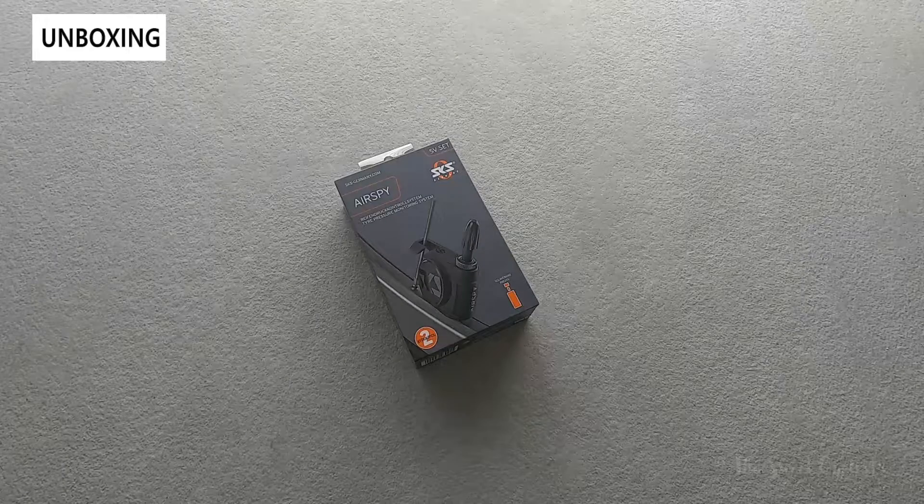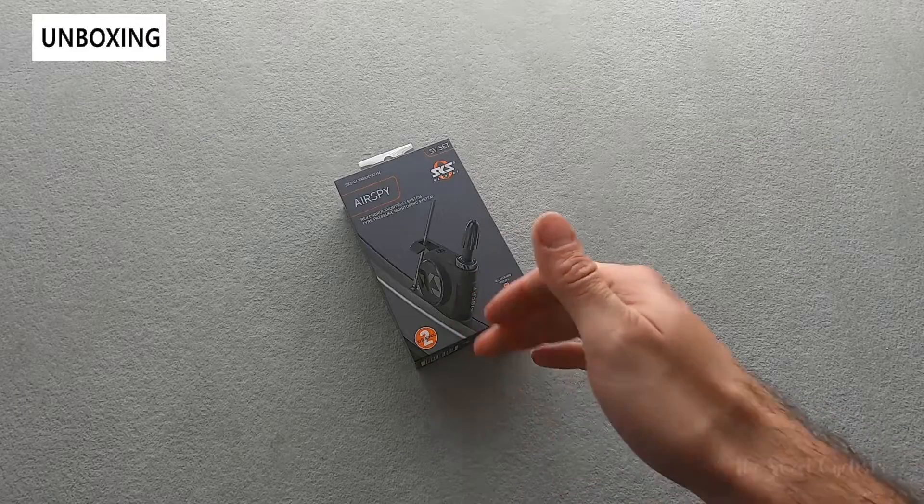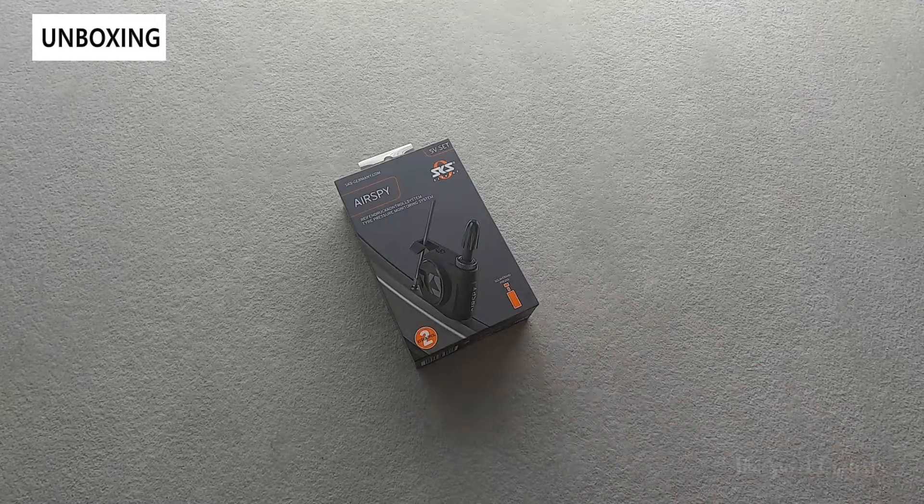SKS's solution to that is the AirSpy — a tire pressure sensor monitor designed for your bicycle to provide you real-time data for your pressure on both the front and rear wheel.